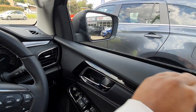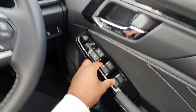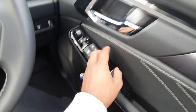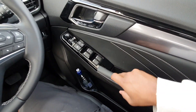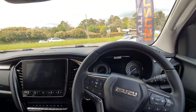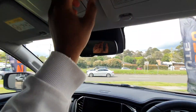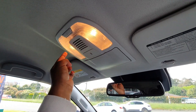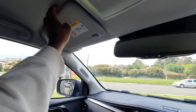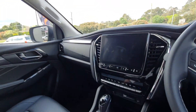The door cards are the same — hard plastics, gloss black trim, and premium-feeling switches, with some soft padding there as well. While we're here, there's a vanity mirror with a card holder, a sunglass holder, two accessory lights, another card holder and a vanity mirror on the other side too. Also pretty nice.